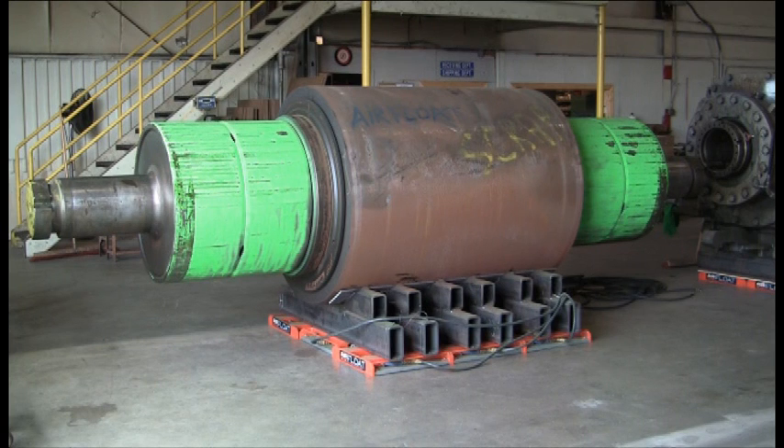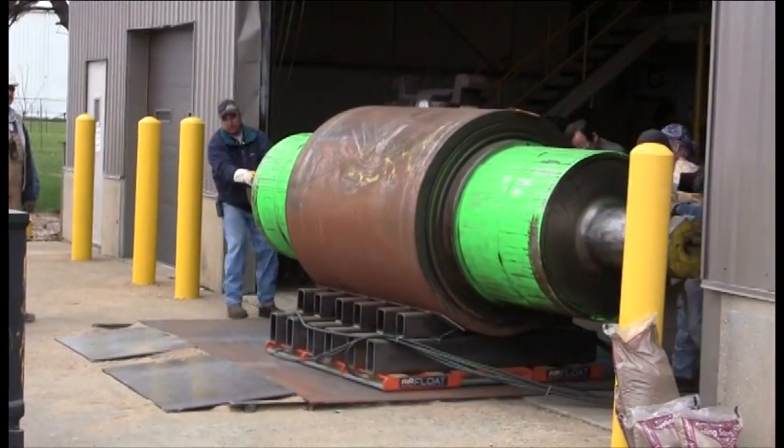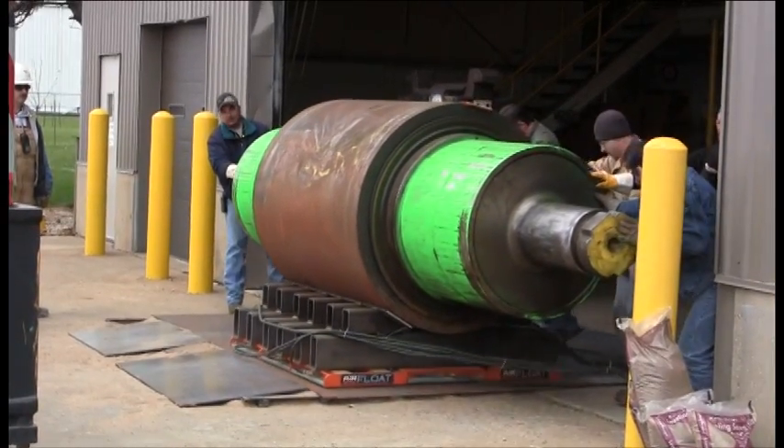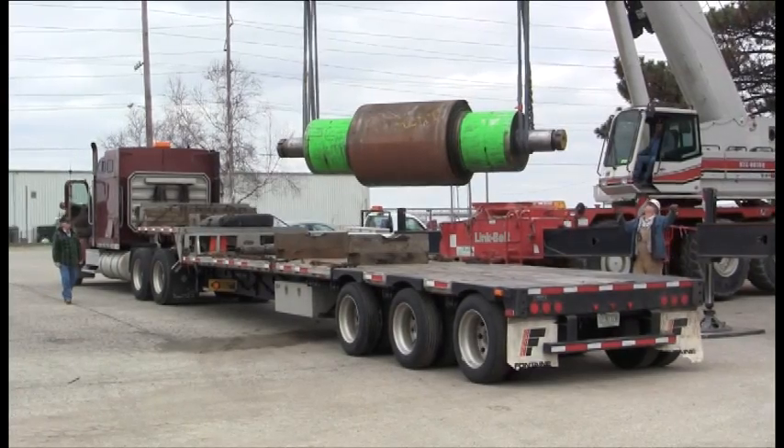In this case, a 70,000 pound backup roll used in steel production had to be moved out of a warehouse and onto a flatbed trailer. The decision was made to use Airfloat air skids to float the backup roll outside the warehouse, and then a pair of mobile construction cranes to lift the roll onto the flatbed.